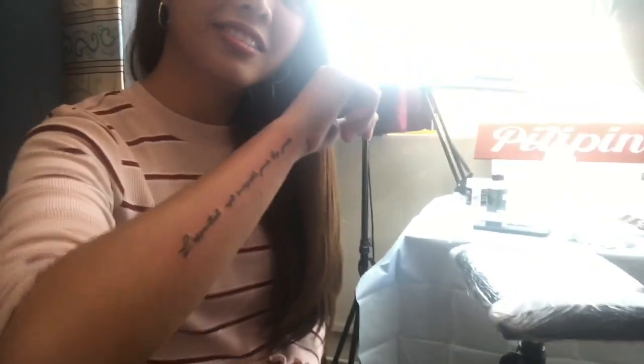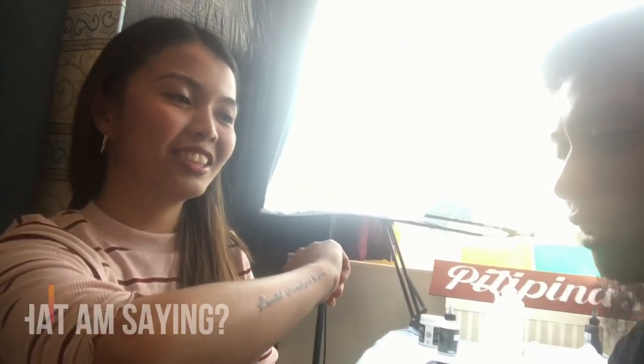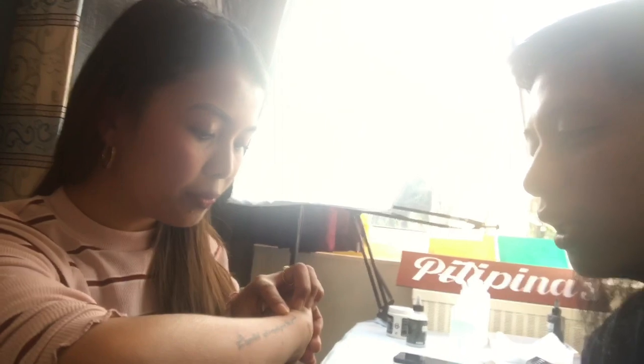Let me check your tattoo. Oh cool, what does it say in French? I can't pronounce it. I tried yesterday but I just can't. What does it say? Let me read it — 'L'essentiel est invisible pour les yeux' — which means 'What is essential is invisible to the eye.' Alright, cool, that's really cool.